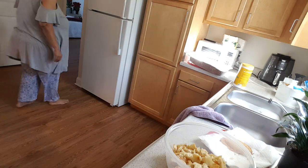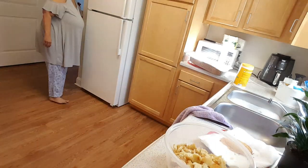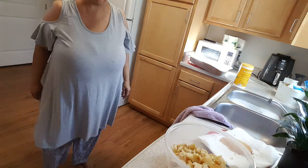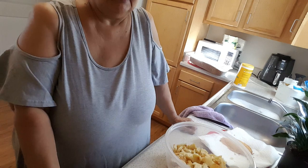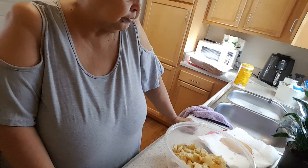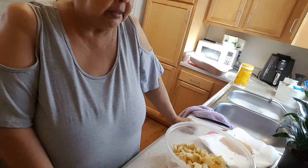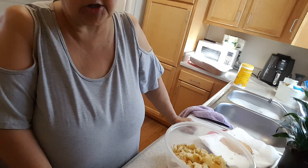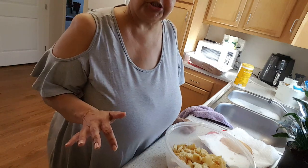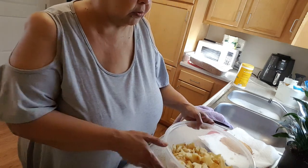I promised — I think her name is Diva's Mama, or Diva Mama — I promised her this dressing recipe. I was going to do it last night but I got caught up putting up some Christmas decorations. So I'm going to show you now how I put it together.